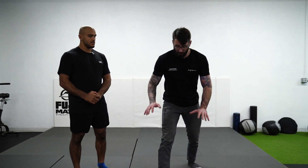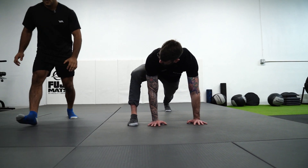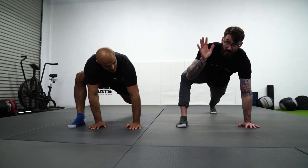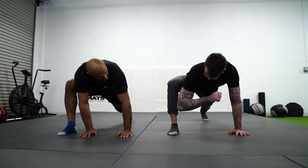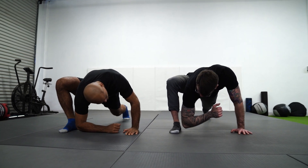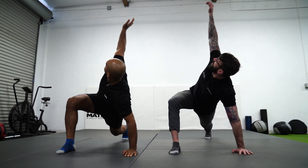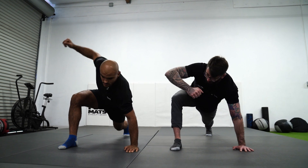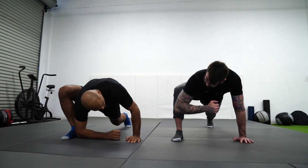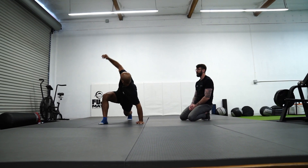Next we're going to do something called the World's Greatest Stretch — it's a really good name because there's a lot of things it does really well. We put our hands in line with our foot, then on the same-side arm, we're going to bring the elbow down to the instep of our foot. Feel that big stretch through the legs. From here, come up and look up at the ceiling, try to rotate. For four reps, we're going to bring our elbow back into the instep and back up to the ceiling. Getting that full stretch.